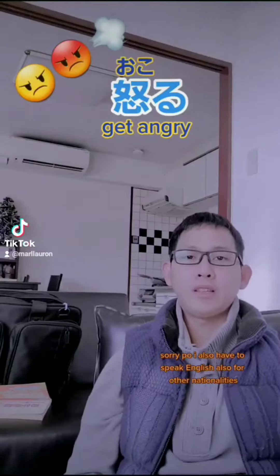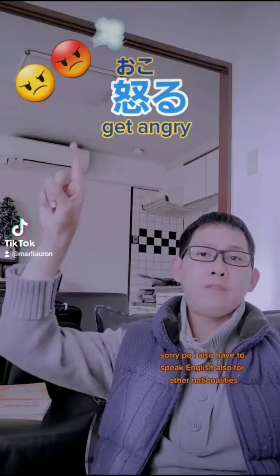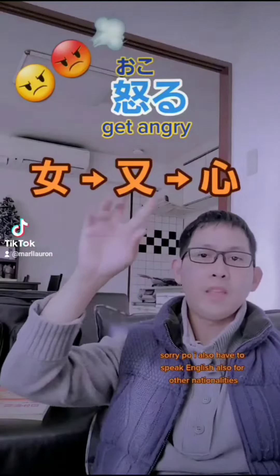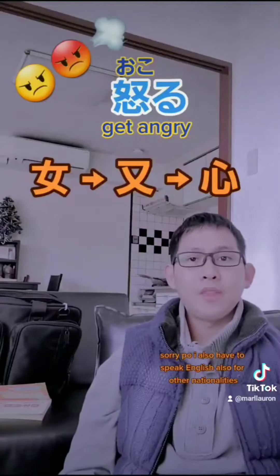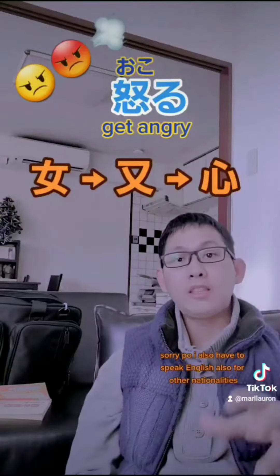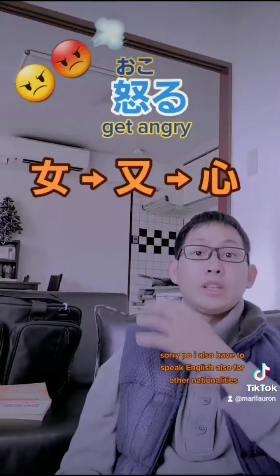So now this is how you will memorize this one. As you can see guys, we can divide this kanji into three. We have our first part which is onna, which means woman or female. The second kanji is mata, which in English means again or also — but let's relate this to again this time. And the last part is kokoro, which means heart.